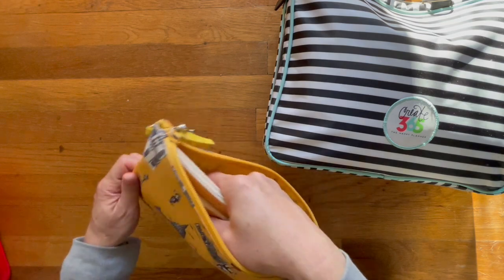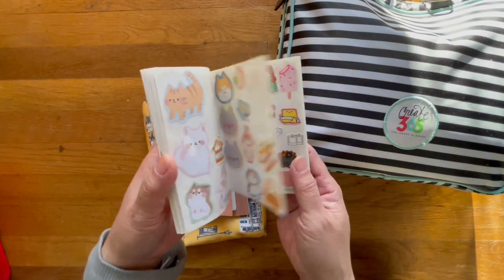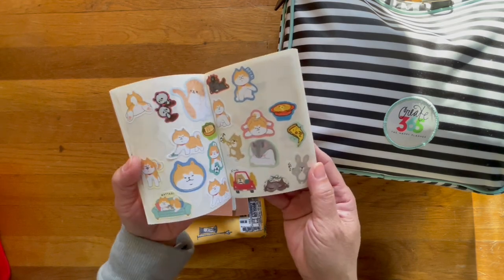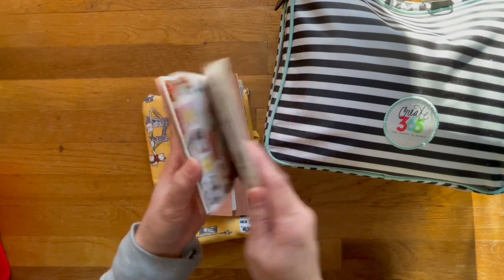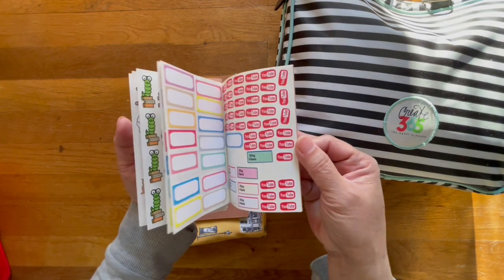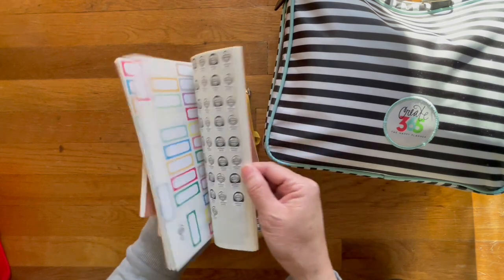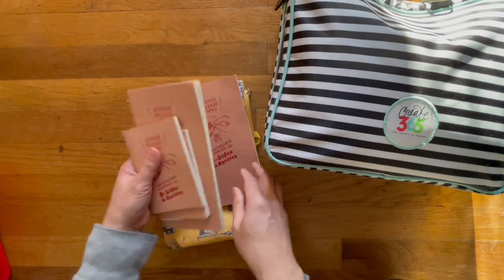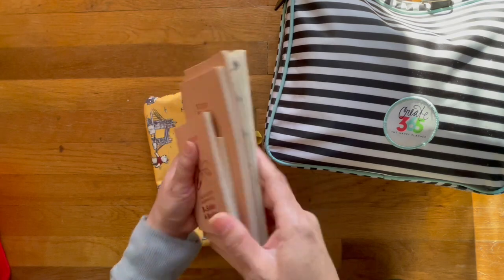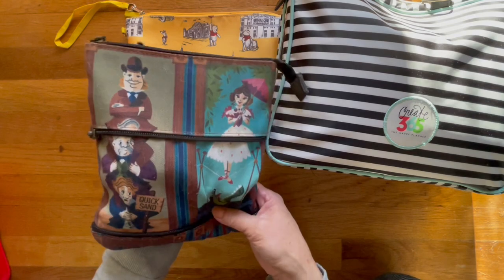This is from Hot Topic, and in here I keep my sticker books. I put quite a few of my sticker flakes on these pages — these are ones that I've created — and I put them in here, with more on other sides as well. I do keep this beside me.